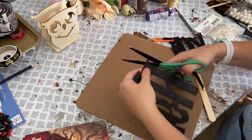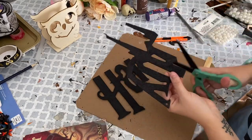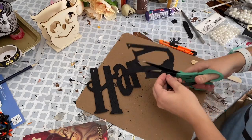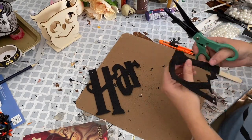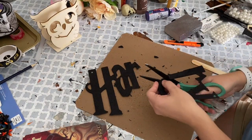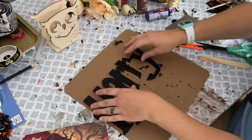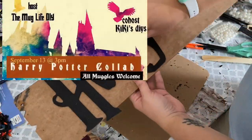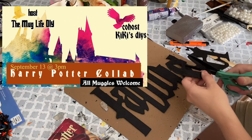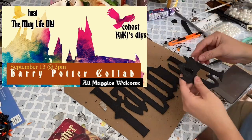I actually found this Dollar Tree sign that said 'Happy Halloween,' and as soon as I saw it the font just reminded me so much of Harry Potter, so I decided to Frankenstein my own Harry Potter sign. This is the Harry Potter collab — my co-host is Kiki's DIYs, and her video will be right after mine. You can also add your own Harry Potter video if you'd like to join in the collab, or just watch all the other inspirations.